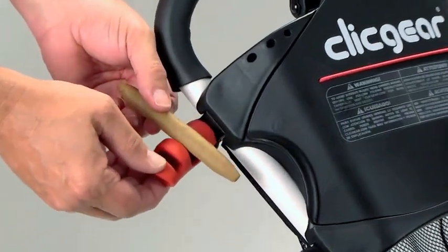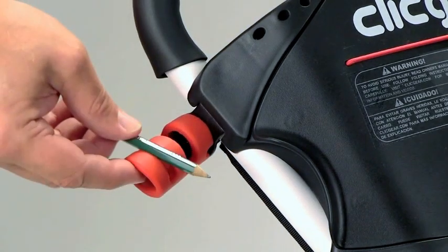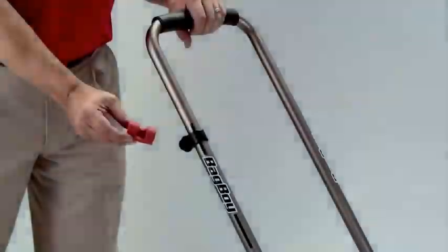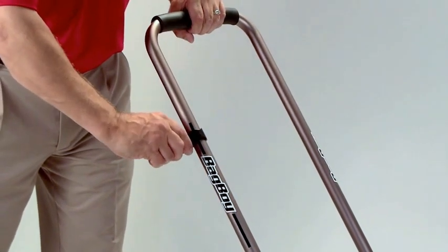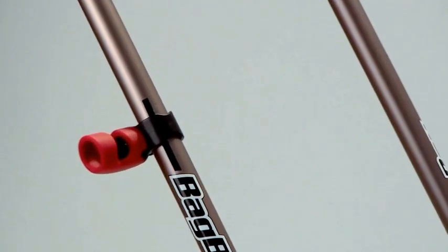Made from flame retardant silicone, the Clickgear Cigar Holder attaches to the Clickgear cart using the provided accessory cap. The Cigar Holder adapter is designed to work on all carts utilizing one inch handle tubing. Simply push the Cigar Holder onto the accessory mount and you will now have convenient access to your cigar.